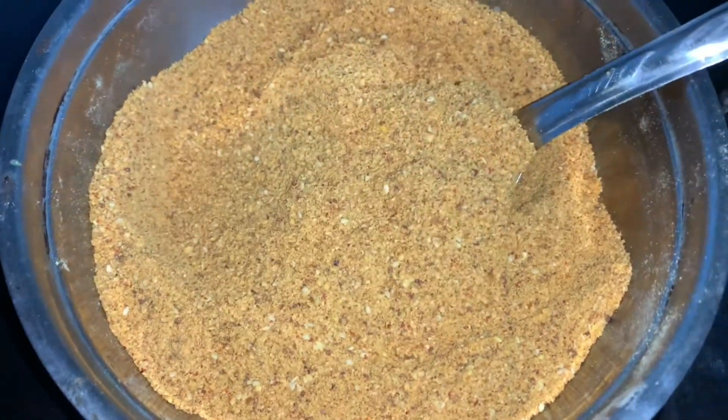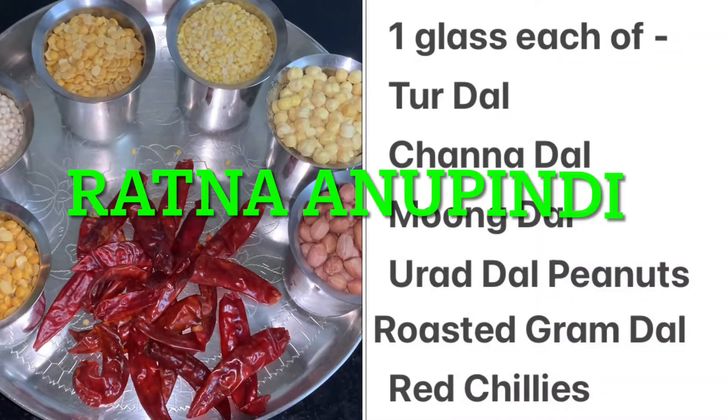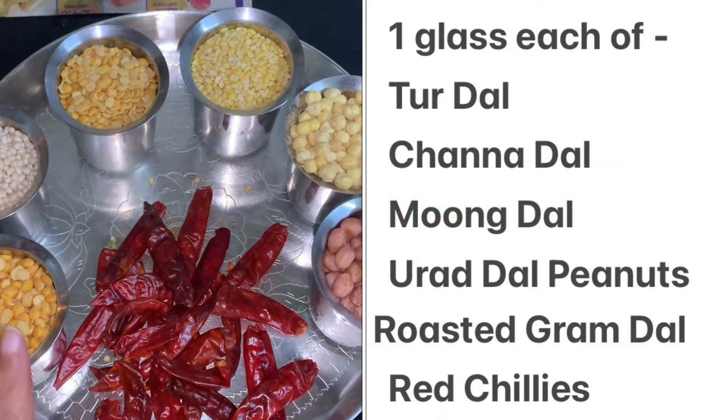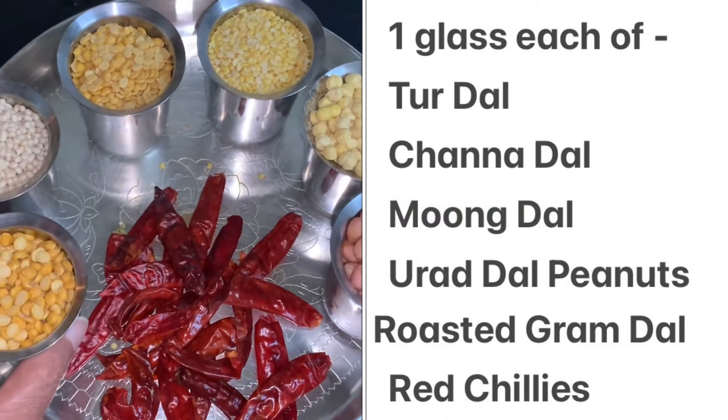We are going to make a multi-purpose powder. Let's prepare everything pretty well. Get a huge glass cup to start.